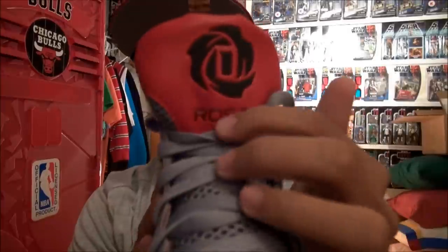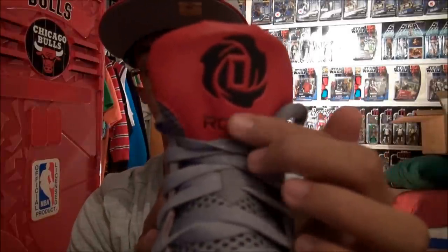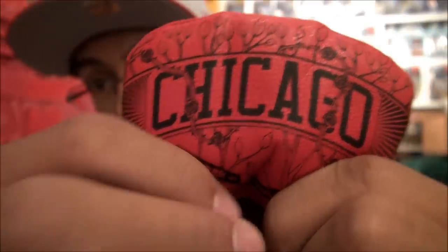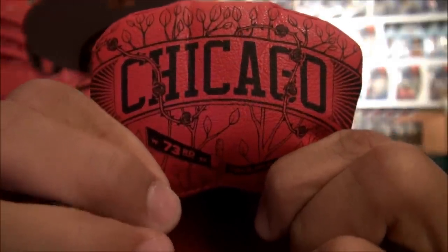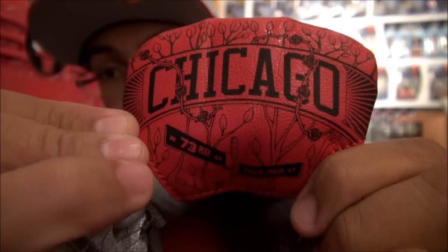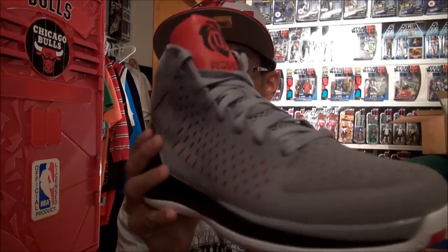It's very cool — had the Rose logo that was first seen on the Rose 2.5s. When you look at the back of the tongue, you'll see that it has the graphic that was on the Rose Family T-shirts, saying Chicago and 73rd and Paulina. Very cool. You will see that on the shirt I'm wearing right now, but in a gray color. But if you saw the Away colorway review, I was wearing the red one — matched the color perfectly.